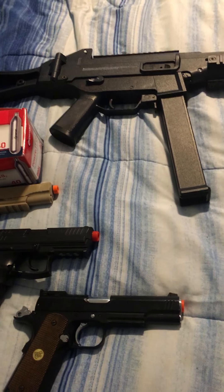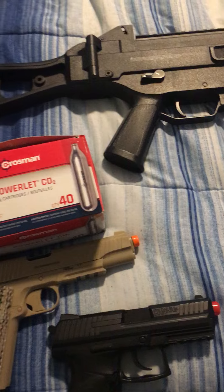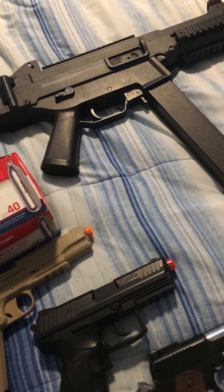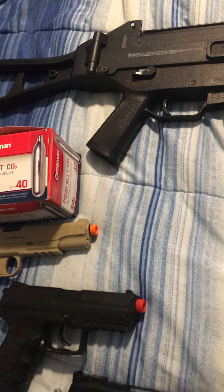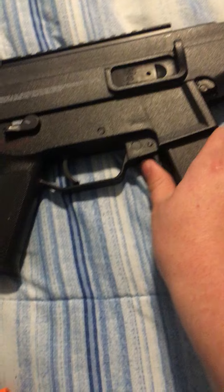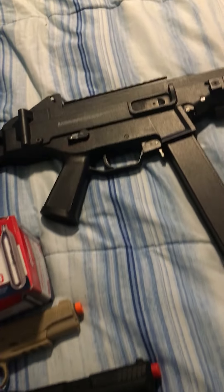My airsoft loadout consists of a primary, secondary, and I don't have the lethal or tactical. Primary is the HK UMP45 — it's battery-powered, and also has gas power.